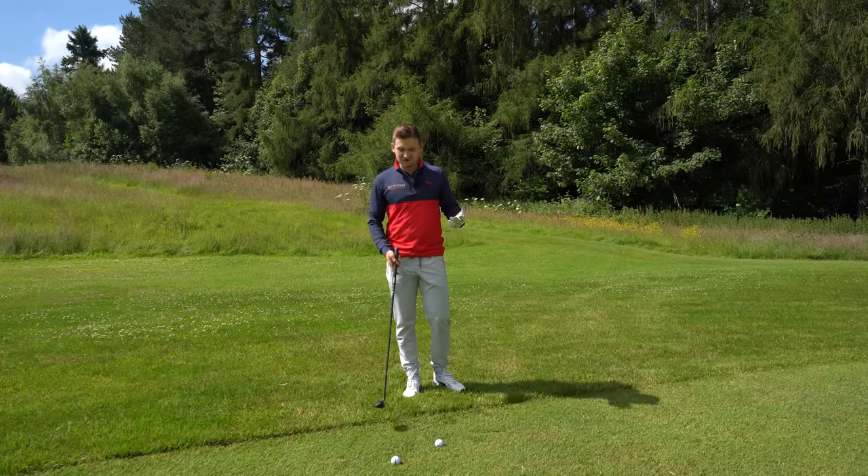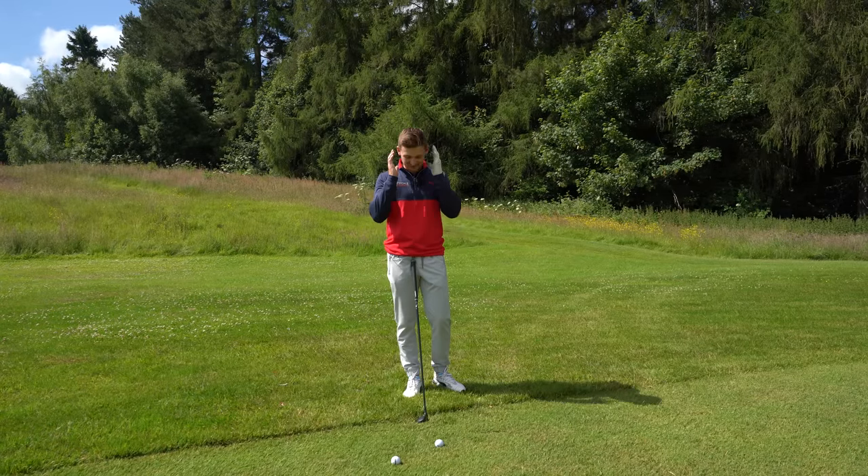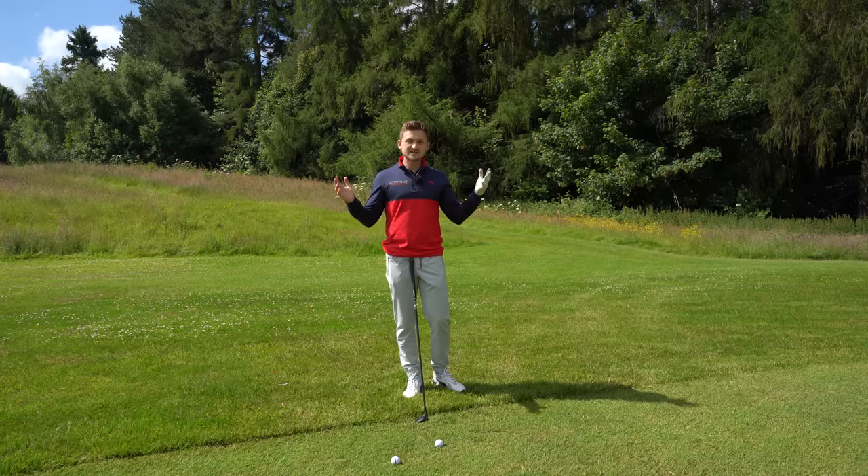You have to understand the difference between fairway and the rough, because if I'm honest, we don't always hit the fairway. How you change what you do with your hybrid to maximise distance and control — let's start off from that fairway lie, that really nice sat-up fairway lie which we all love.